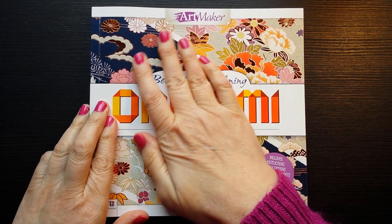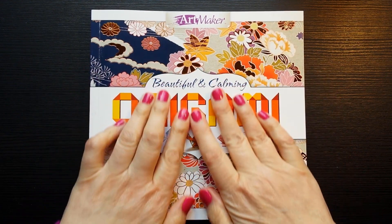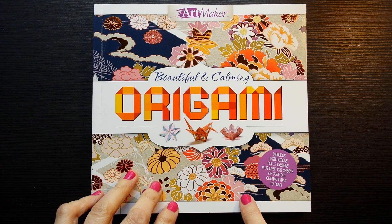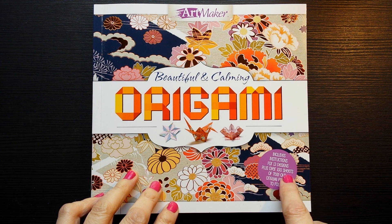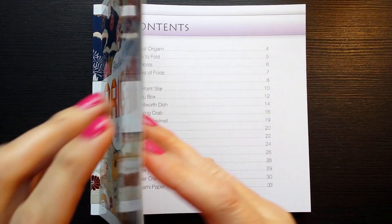I'm going to move my coffee slightly out of the way and show you this really lovely book. I thought we could just have a little look - there's an explanation inside, and it says it includes instructions for 13 designs, plus over 100 sheets of tear-out origami paper to fold. And it really has some nice designs.